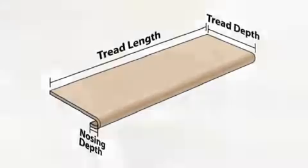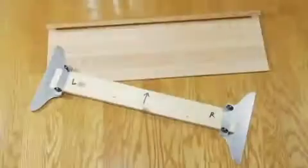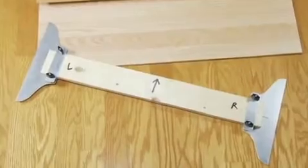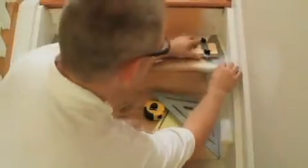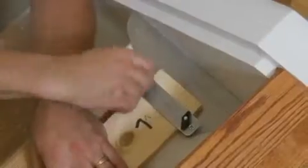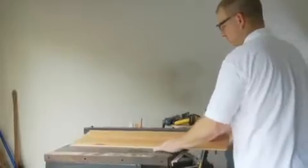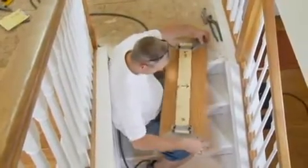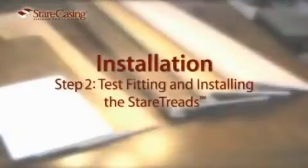Now that you know the basics, it's time to prepare for installation. There are a few things you need to be aware of before you start. Determine the proper stair tread overlay needed by verifying the existing tread thickness and nosing profile. If the stairs are carpeted, you'll need to peel back the top for inspection. Standard stair treads are 1-inch to 1-1/8-inch thick with a rounded nose profile. If the existing treads are larger than 1-1/8-inch or squared 2-by lumber, you will have to order the correct non-standard stair tread that fits the application.